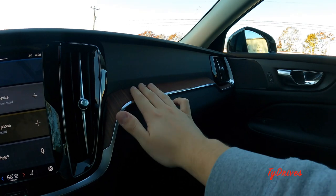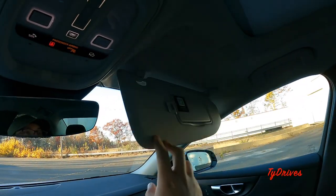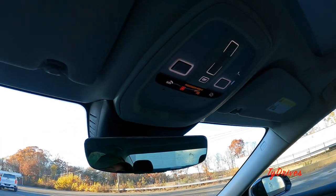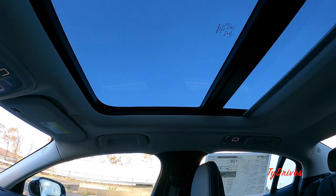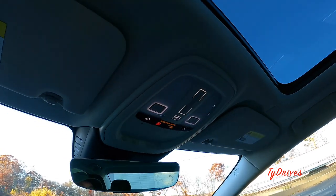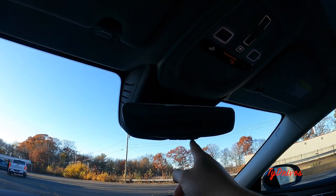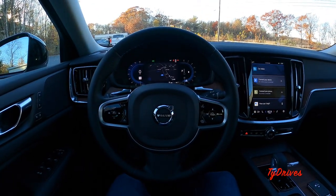The passenger area is nice with a wood trim slab and an illuminated, felt-lined glove box. Visors have card holders, mirrors, and lights, and fold to block light. All four passengers have grab handles. The center overhead console has one control for the panoramic sunroof — both the shade and the glass — you can tap to vent or slide to fully open the glass. There are touch-sensitive lighting controls, SOS and emergency buttons, and an auto-dimming rearview mirror with HomeLink garage door controls.